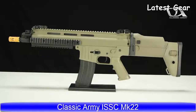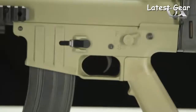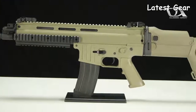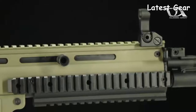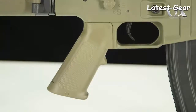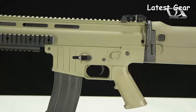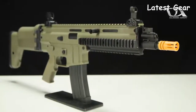The Classic Army ISSC Mark 22 CQC Carbine. This gun is an officially licensed airsoft version of the real steel ISSC Mark 22 rifle and features a durable yet lightweight nylon fiber body and a folding stock which is adjustable both in length and in cheek rest position, making it the perfect option for close quarters games and tight corners. A 300 round high cap magazine means you've got the ammo you need to get the job done, and the Mark 22 will accept most other M4 AEG mags on the market, meaning you can still share magazines with your squad. Available from your local licensed Classic Army dealer.